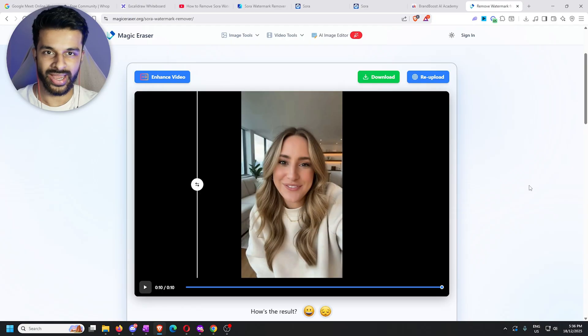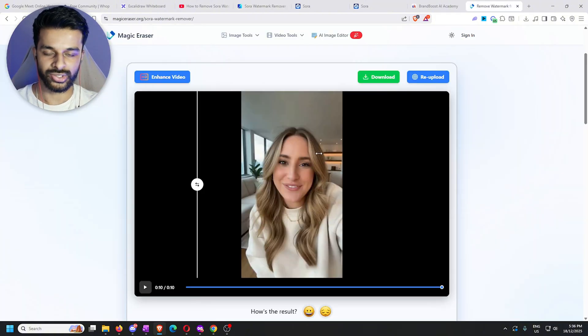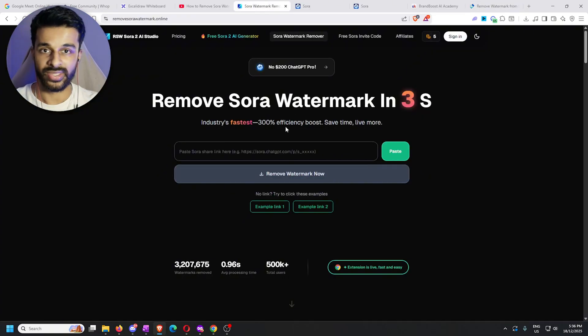Now with this new method, you genuinely do not have to worry about any of that. First you want to head to this website — as always I'll have a link in the description so you don't click on any weird stuff. Come to this website, make sure it's the exact one in the description. It's a little different: you don't drag and drop your video and upload it — this time there's no uploading involved. All you have to do is copy and paste the Sora link.